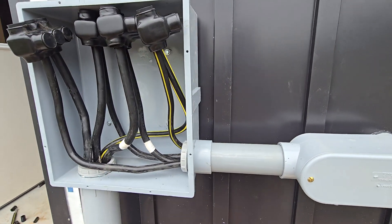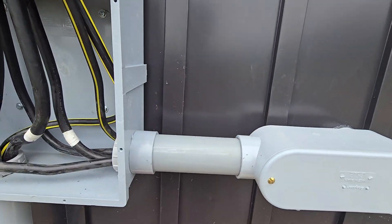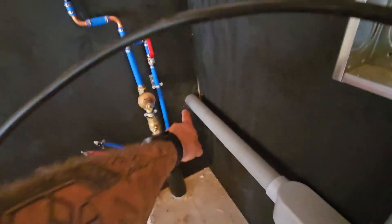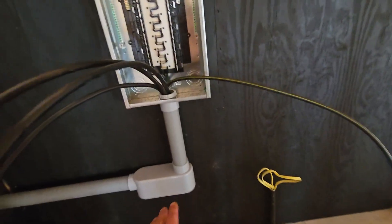What I've been doing today is getting the main service feed that comes in tied into here. I'll go inside and show you the breaker panel we got set up this morning. It's a little dark in here, but it should be fine on camera. We came in through the side with our conduit.